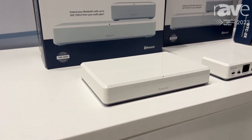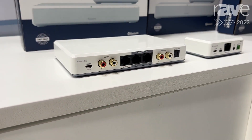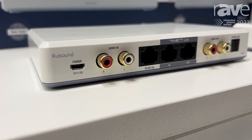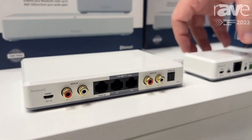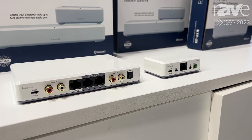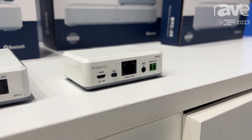The reason it has two components is we've simplified the audio installation by putting all of the audio connections in one box that can be located next to your audio gear in an equipment rack in any area of the home. And with a simple Cat 5 connection between the BTC2 box and the BTC2X, you can put this 150 meters away in the home from your audio gear and locate the Bluetooth radio where it needs to be, where the people are going to use it.